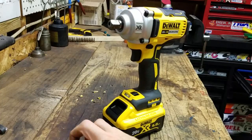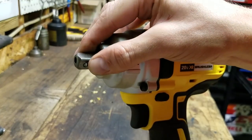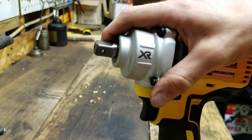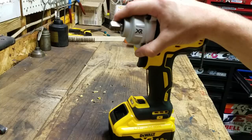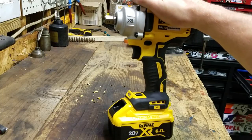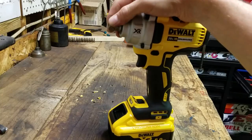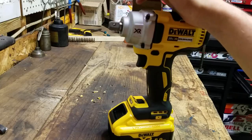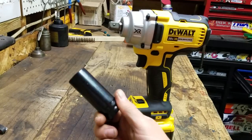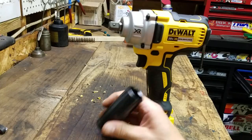This has got the half-inch anvil with the pin detent, and you can see it's tapered — it's pointy like that. My other model, one of the 1,000-foot-pounders, has a hog ring. I always thought the hog ring was for easy changes, and the pin detent was for something if you were gonna have a socket on there all day — like if you were building a bridge or a steel building.